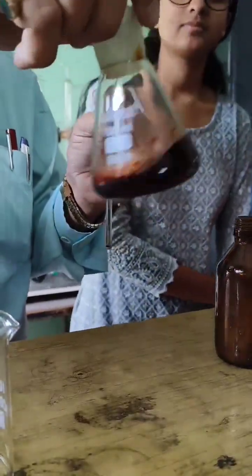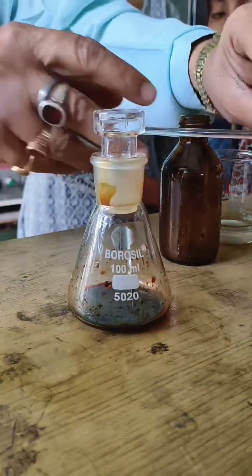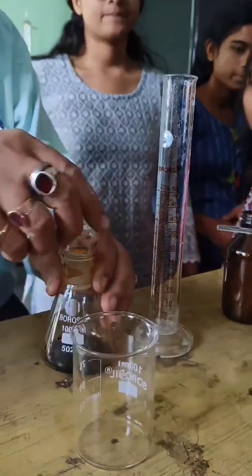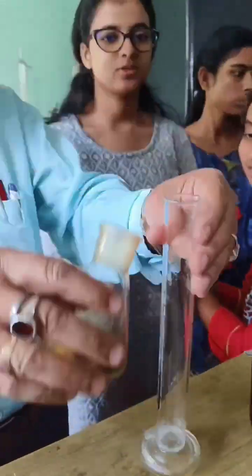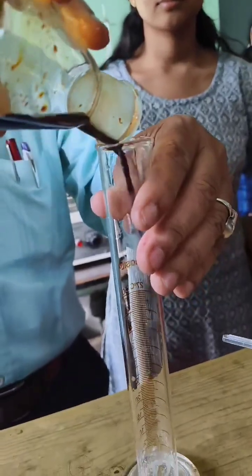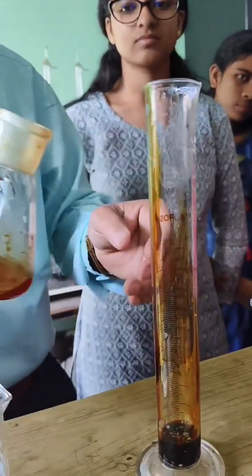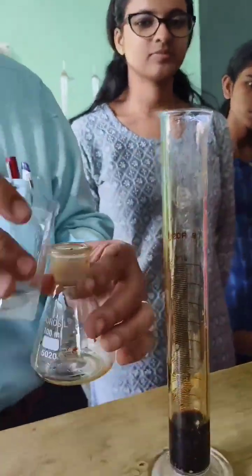Step 3: Dissolve potassium iodide. Pour approximately 20ml of distilled water into a 100ml beaker. Add 5g of potassium iodide into the water and stir continuously with a glass rod until it is completely dissolved. Potassium iodide increases the solubility of iodine in water.